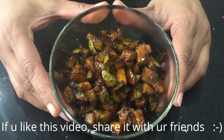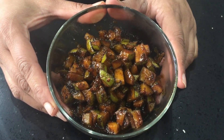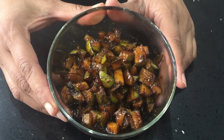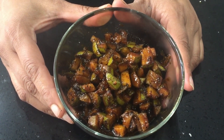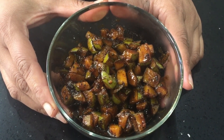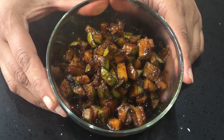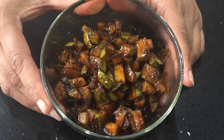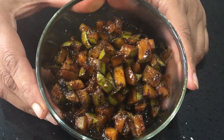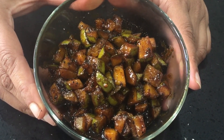My mum always says if more oil floats on top, just as the case for any pickle, it increases the shelf life. So maybe add a quarter cup of oil if you want more shelf life. Always use a clean spoon every time you pick this, and don't keep a metal spoon immersed in the pickle — the pickle will get spoiled easily. This is an instant pickle; just make it and serve it. The mangoes get half cooked in jaggery syrup so it is soft. You can have this with rice or roti.